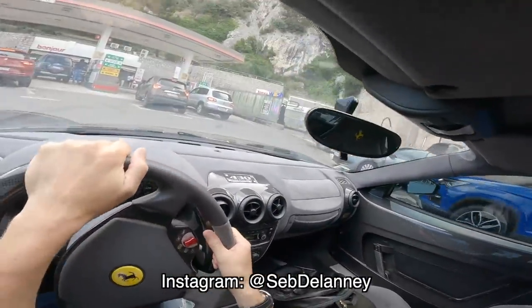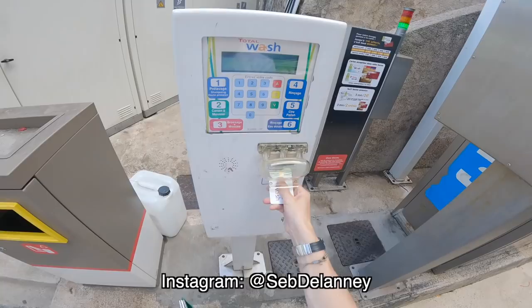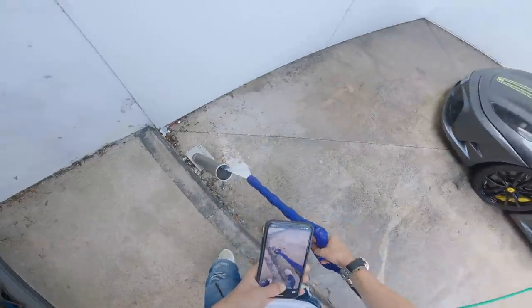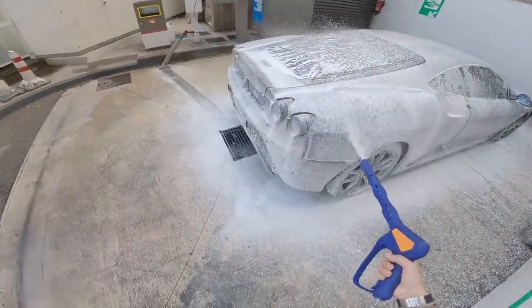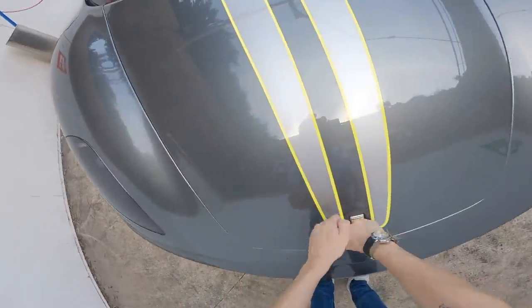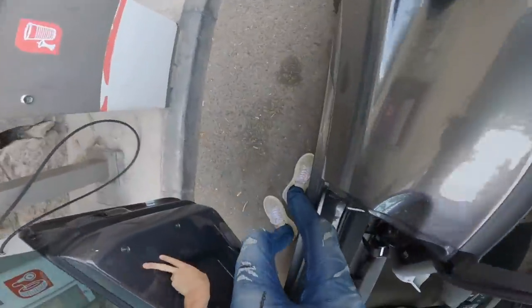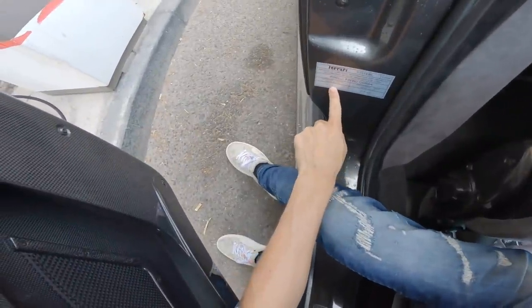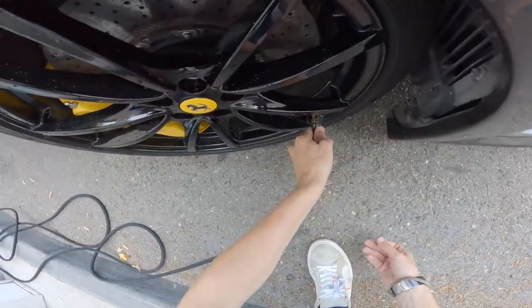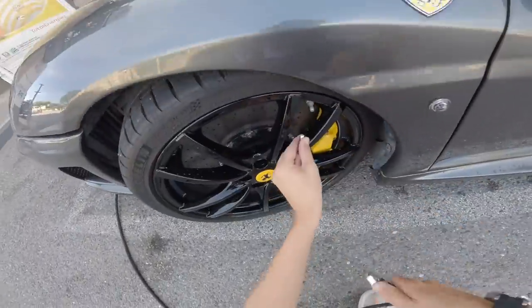We're arriving at the car wash place and it is busy as always. Tire pressures are 2.1 fronts, 2 rears. So let's go.